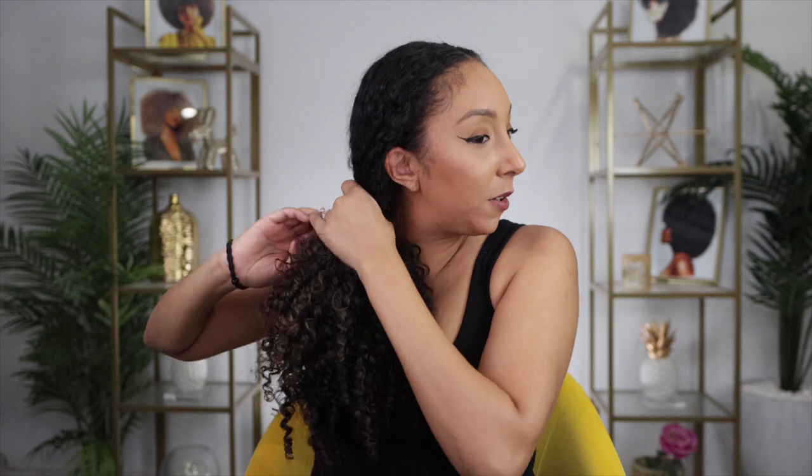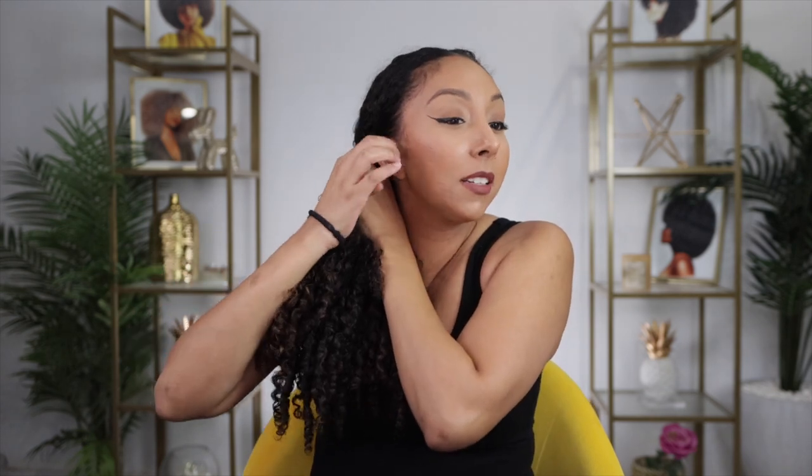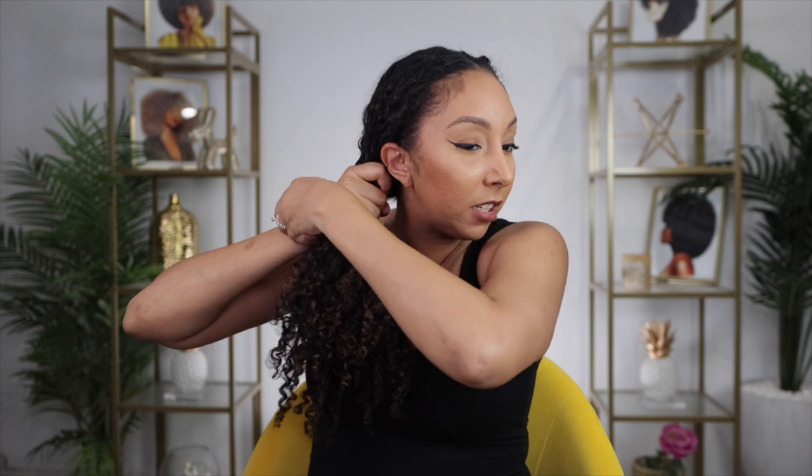Now let's say this is too much hair on your neck — let's put it away in a ponytail. I'm going to keep my middle part, slick all this down, and put it in a side ponytail. If you wanted to, you could slick it down with some gel if you plan on taking off the hat at some point, just for a more sleek look.